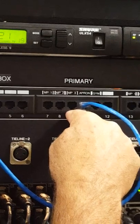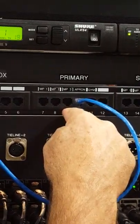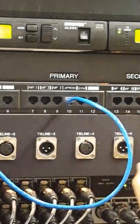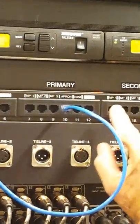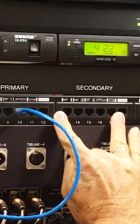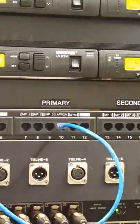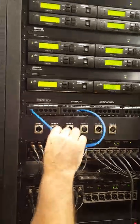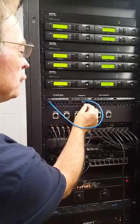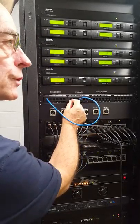If the connections should go bad — I don't anticipate it — you have spare connections available to use. All you have to do is hook up one wire that goes to the stage box input, and then it's connected as you move the mixer from any of these locations.